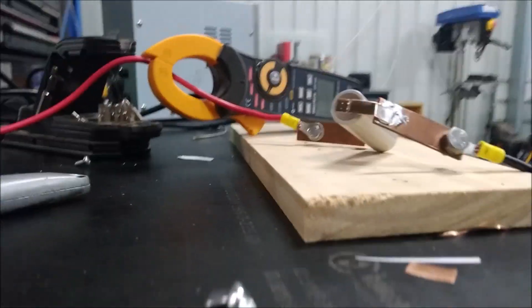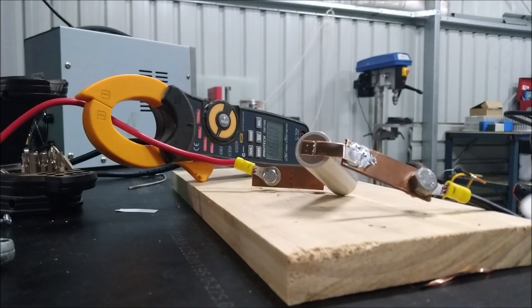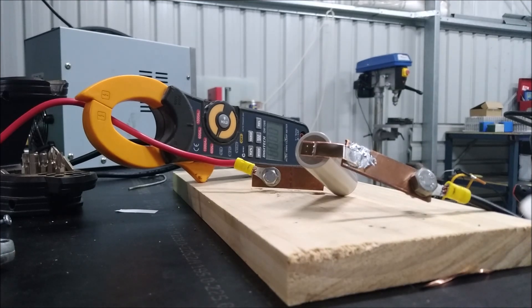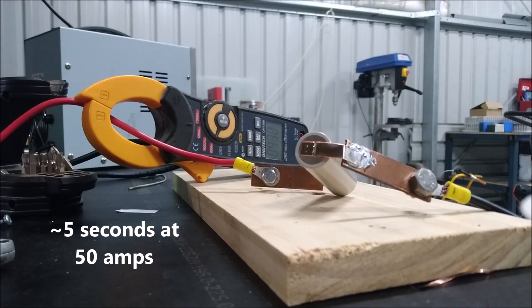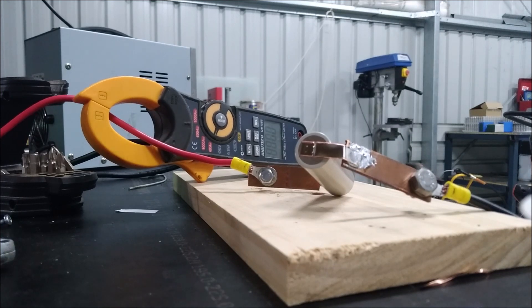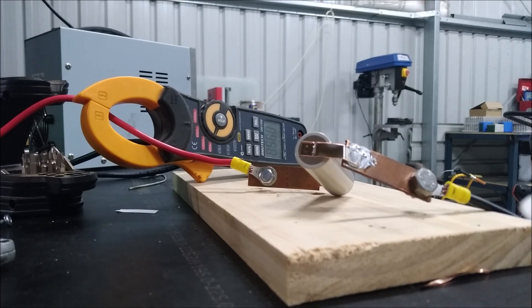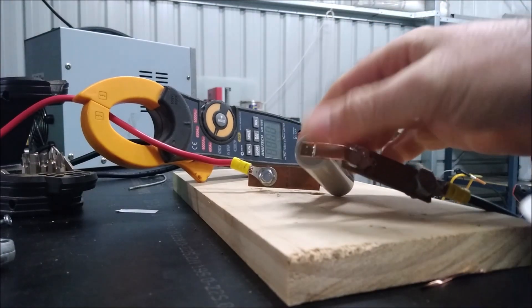We'll do a higher current discharge and see how that looks. That was 50 amps — still cold. There's 70 amps. I'm not mucking around here — that's 65 to 70 amps for quite some duration. And that's not hot at all.